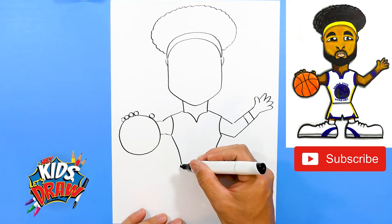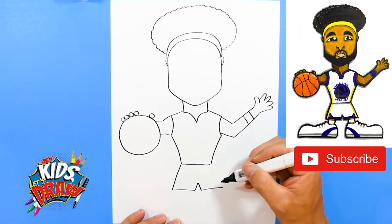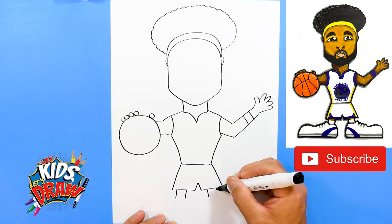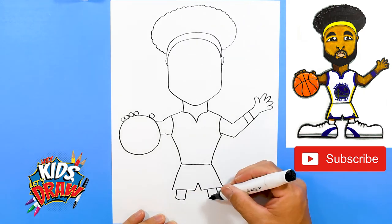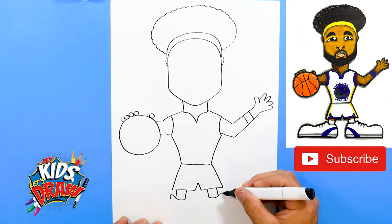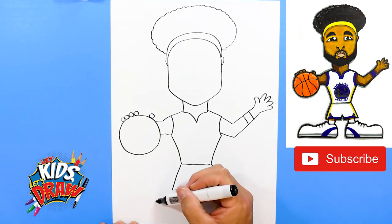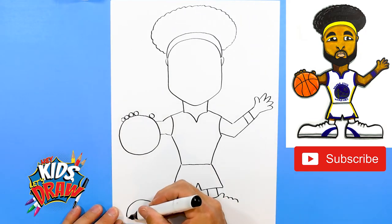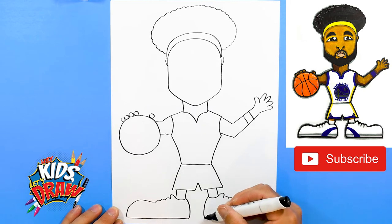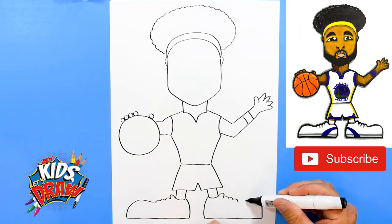Now we're going to do the shorts — down, straight across, up, straight across — and meet into the waist, then draw some socks with an arch to connect those two lines. Now we're going to draw the big sneakers like we do with all of our athletic characters. One, two — this is the tongue of the shoe right here — one, two, three shoelaces, one, two, three shoelaces, and the big shoes like clown shoes come out, straight across and up into the ankle. Bring that ankle down, straight across and up into that shoelace.